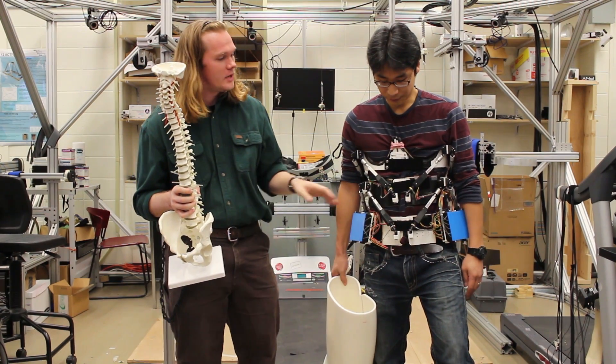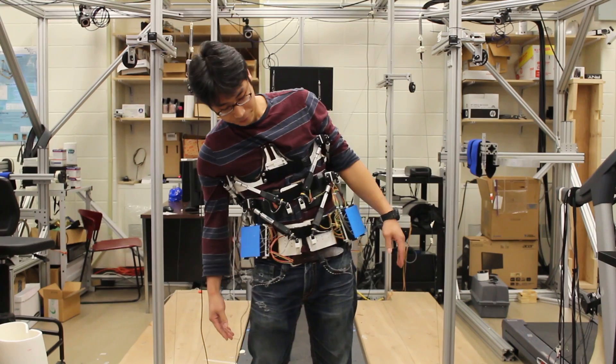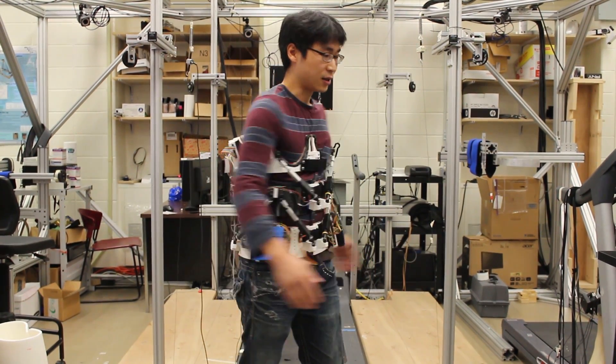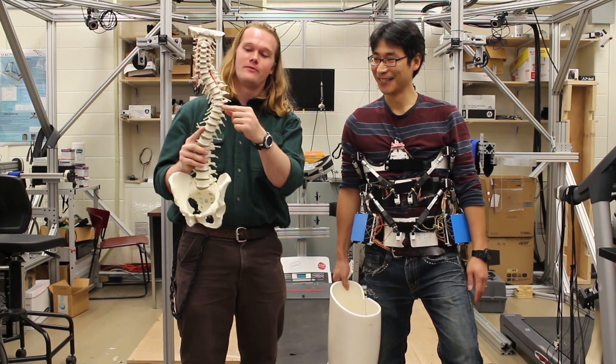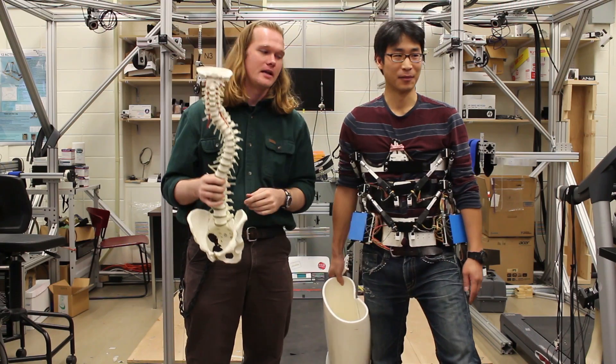The way it does that is by having three separate rings that push at the top and bottom of the curve, and then apply a force to the apex of the curve, essentially pushing everything back into alignment.